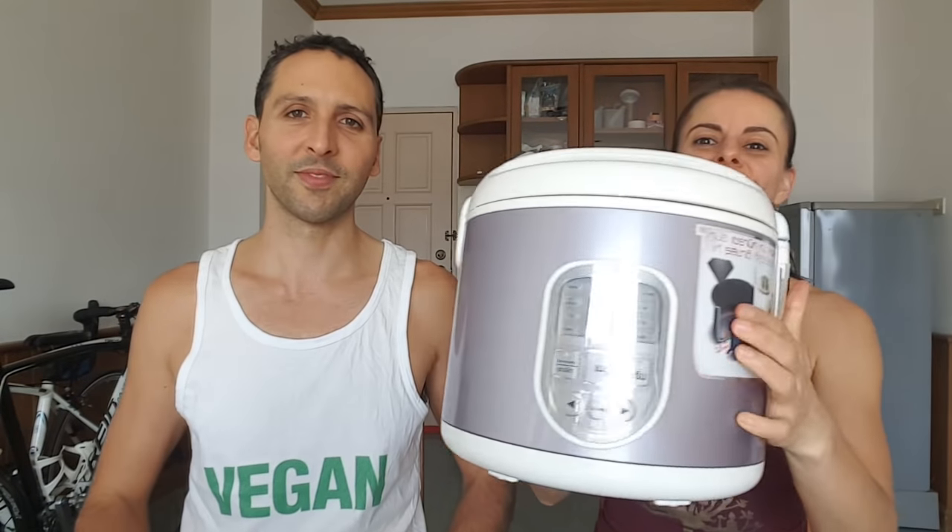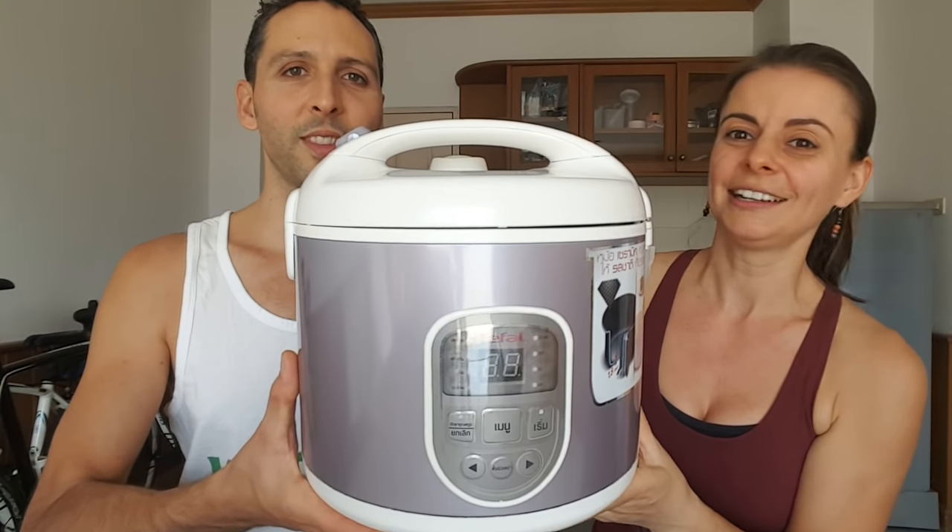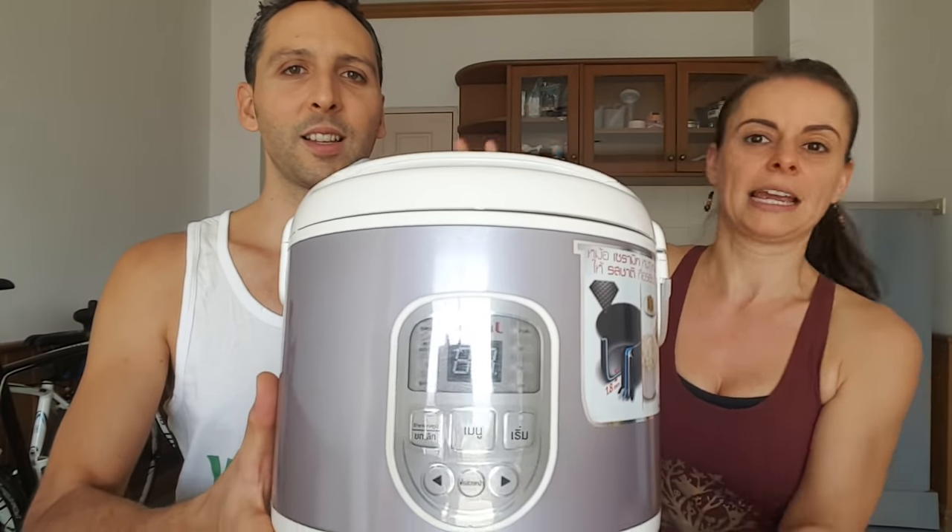Rice cooker two is the beast. This one is digital — a little bit more fancy, but same principle.